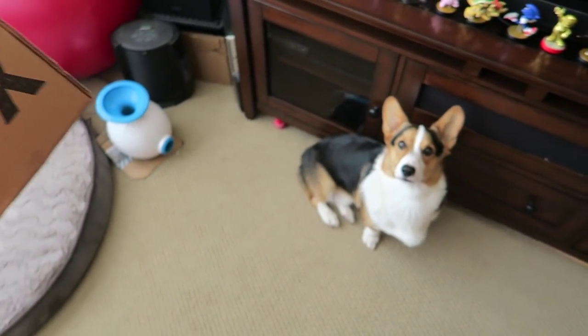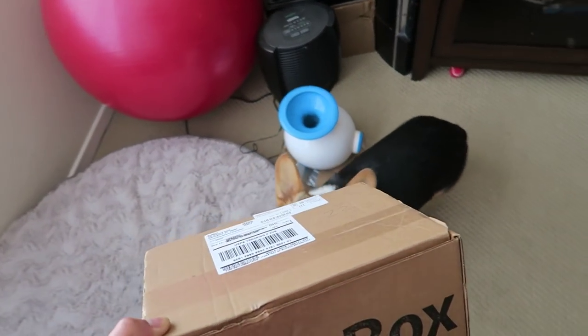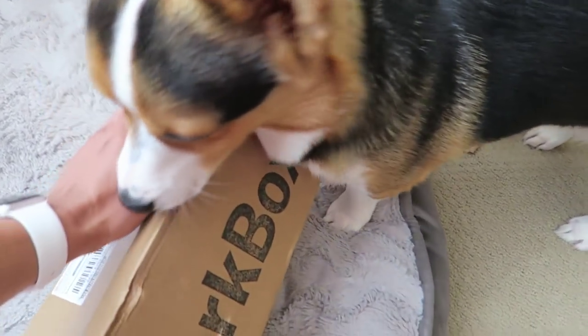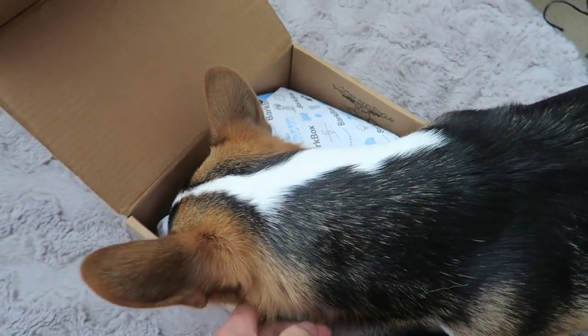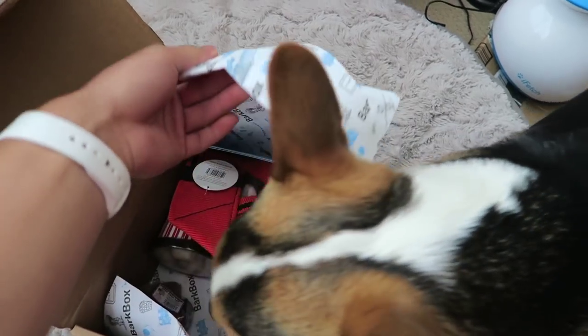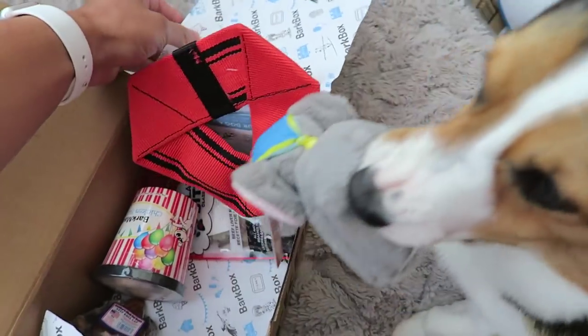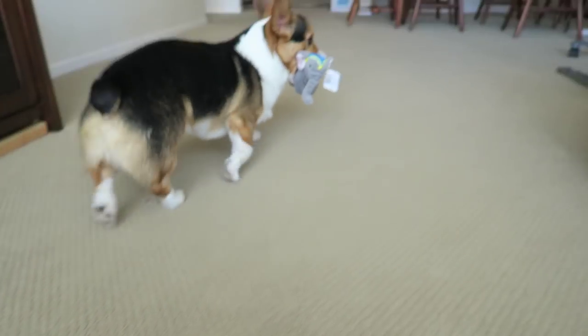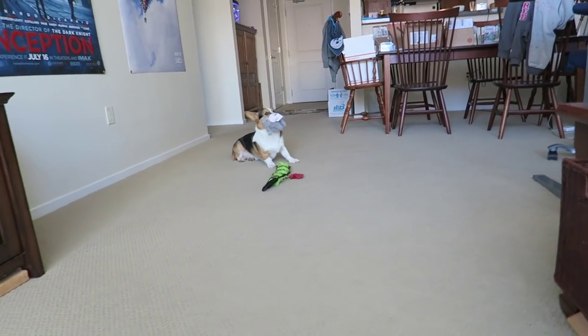So Gatsby's getting all these things from BarkBox that they sent. This is your July subscription. You want to see what's inside? Oh, look at all these treats. Oh, you already found a toy. What'd you get? An elephant? Is that your elephant toy?